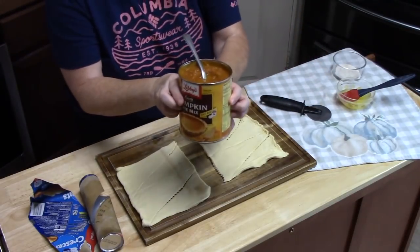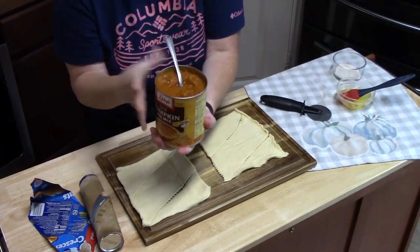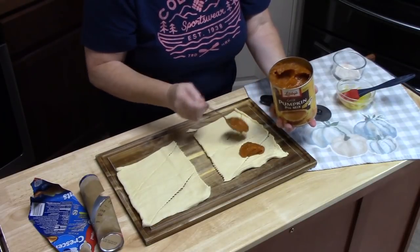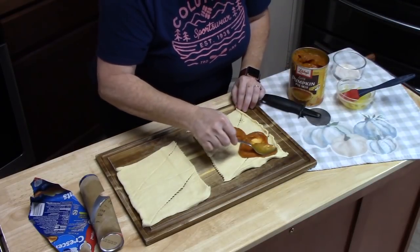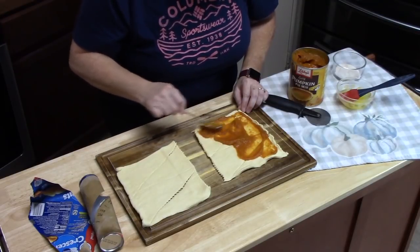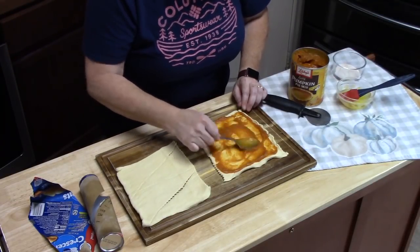The pumpkin pie mix right here has everything you love in a pumpkin pie — the pumpkin, the spices, some sweetener, some water and salt, and probably some natural flavorings. I'm going to put about a tablespoon or two and smear it all over the dough. Don't go too crazy with it or you'll have a mess, but two tablespoons works plenty — just evenly spread it out.